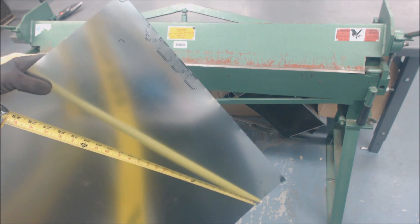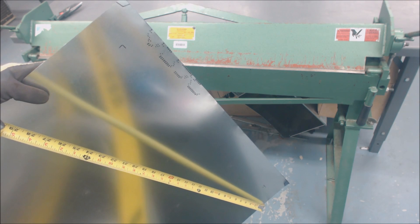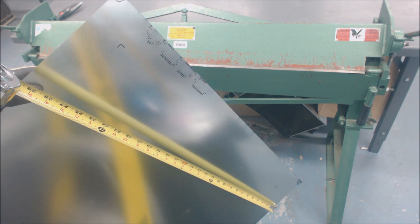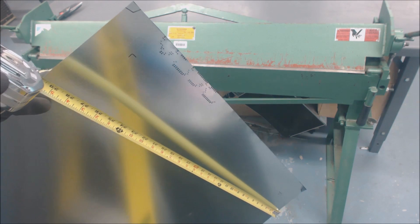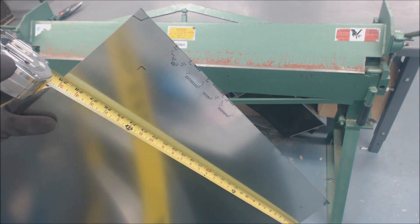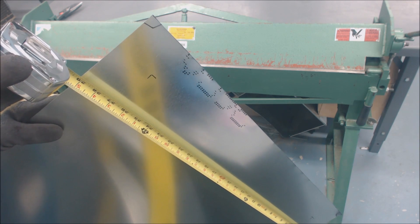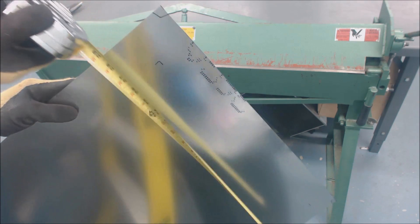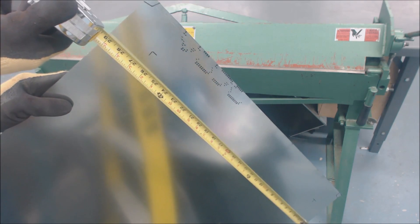Hey guys, this is AC Service Tech and today we're going to be making a condensate pan. This is just for emergency use and is not something that should have water in it all the time. This would be going underneath a furnace or a fan coil that's located in an area you just want to protect, maybe on the second story or something like that.